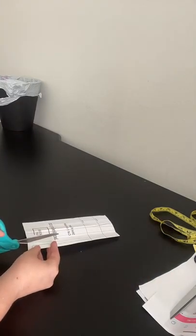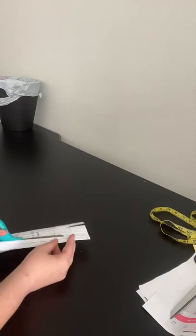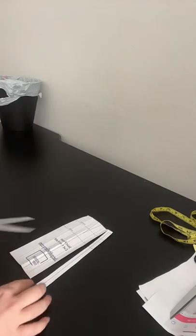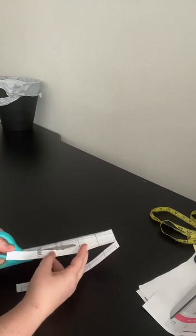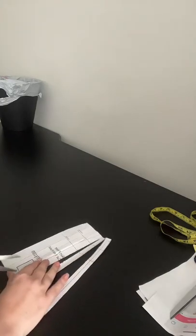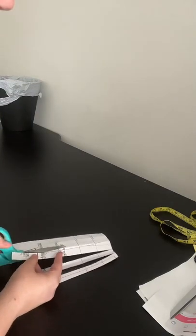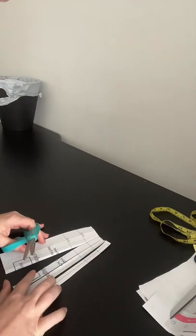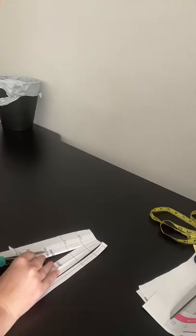You're going to cut from the bottom all the way up to the top and leave a little section still attached. This is the flat pattern method, but I'm also going to show you how to do it without the block. I just want to show you how to formally do it, then show my cheat version. Cut all the way from the bottom — at the dart bottom leave a little bit so you can close up that dart, and it's going to open towards the hem. That's called transposing the dart.